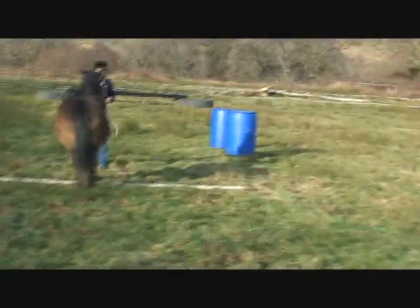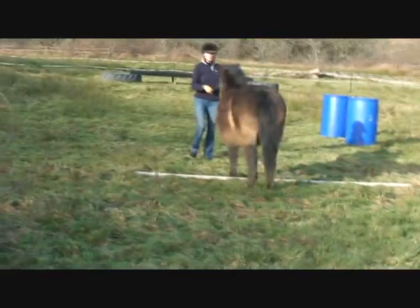Don't worry about the quality of the filming — as long as we've got you and the horse in the frame so we can judge you, that's fine.